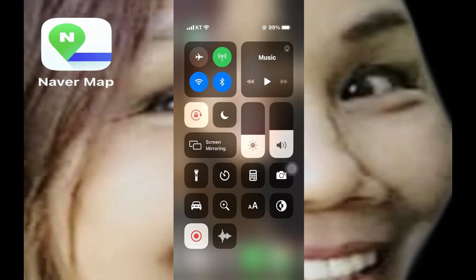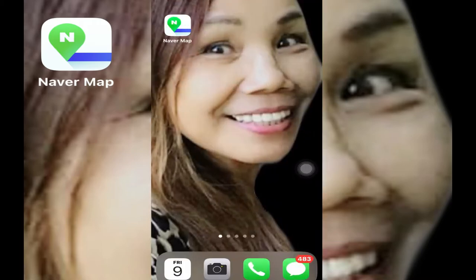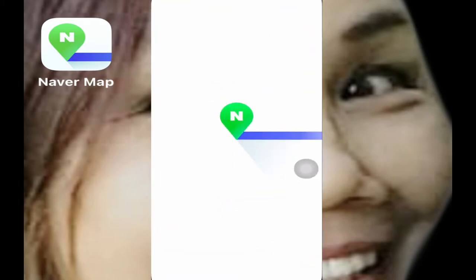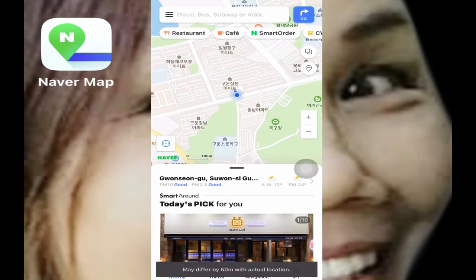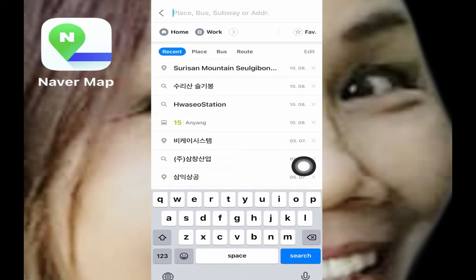If you're planning a trip to South Korea, you should consider downloading Naver Map to make your life a little easier in finding the places you want to go. First, you're going to download the Naver Map application, and then from there you click that.